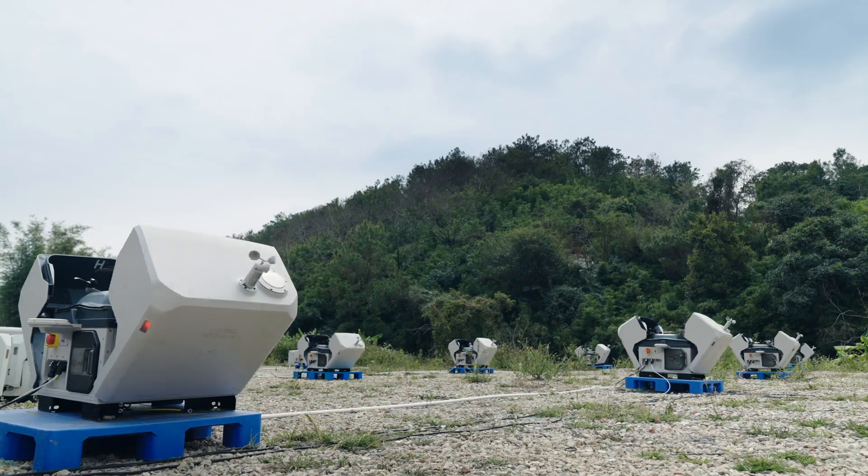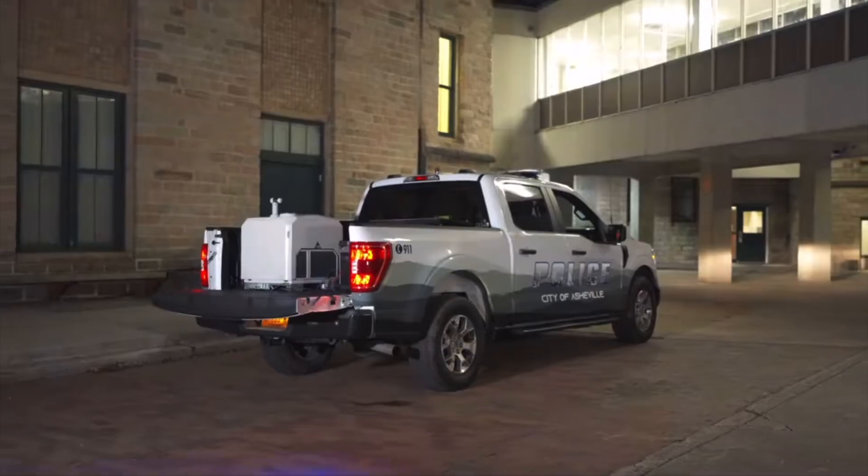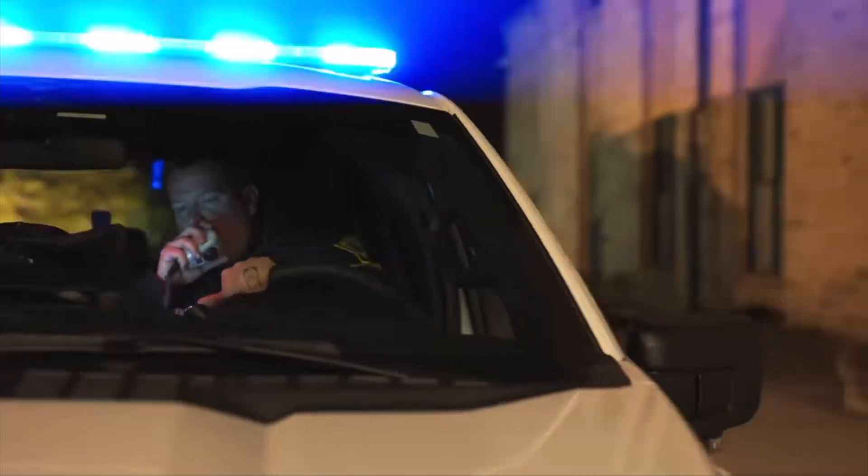Essentially, the drone lives in a box — whether that is at a fixed location like on top of a building, or it can even be mobile. The drone fits in that box, it charges in that box, and it is deployed from that box. It's a really impressive system.